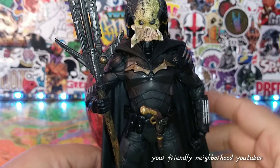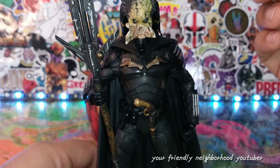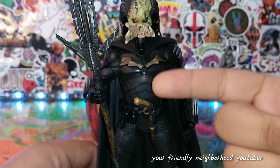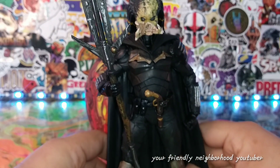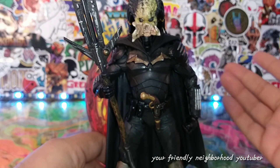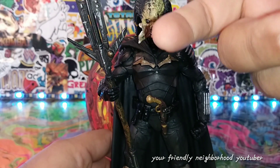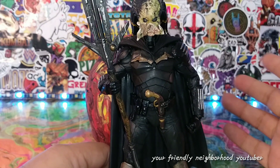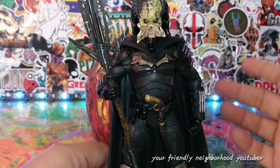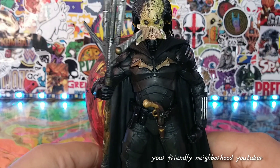I was in the process of creating a custom Batman, and I tried removing the head from this body. The body is from the Robert Pattinson Batman figure. I tried removing the head and completely snapped the piece off. So I just threw a predator head sculpt on it and decided to make a Batman Predator.